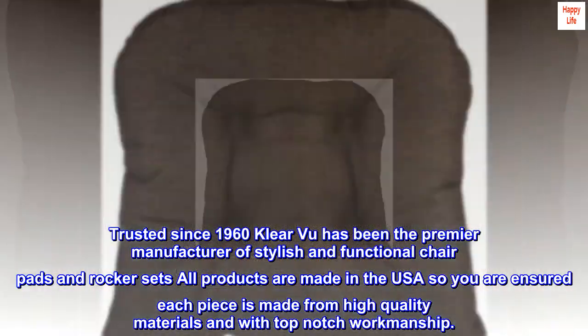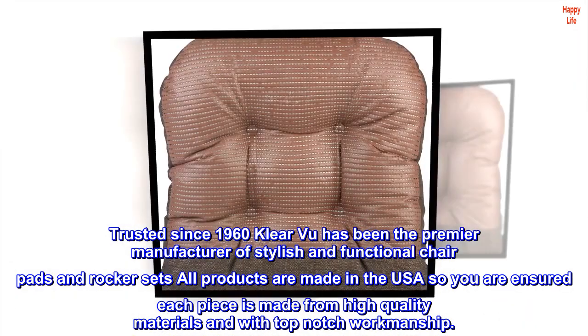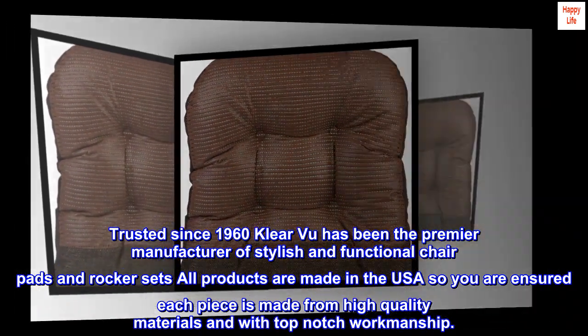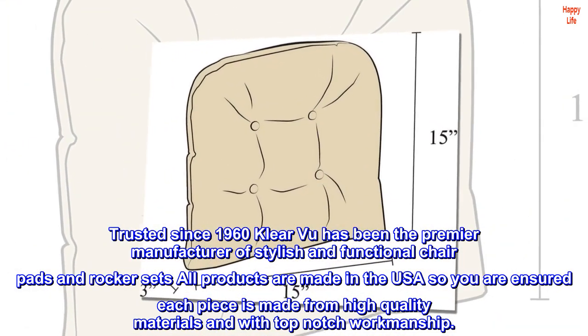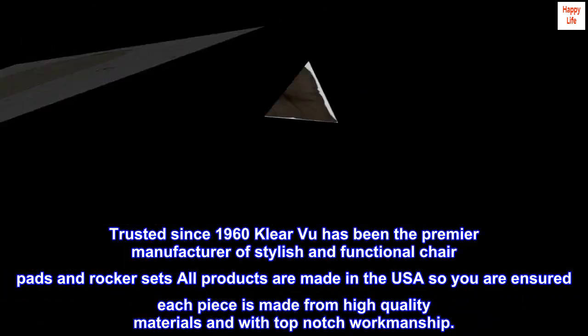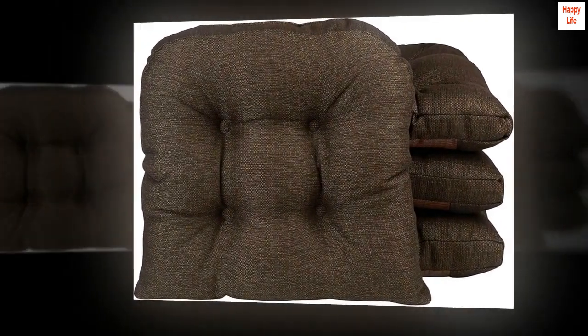Trusted since 1960, Klear Vu has been the premier manufacturer of stylish and functional chair pads and rocker sets. All products are made in the USA, so you are ensured each piece is made from high quality materials and with top-notch workmanship. Top reviews from the United States: Nice to sit on and stays in place!